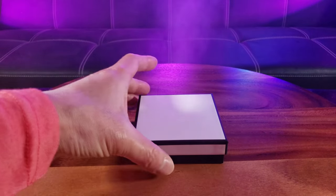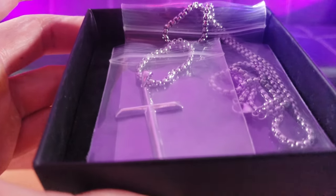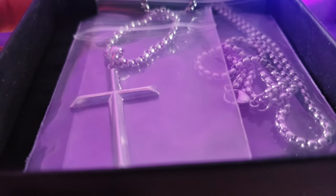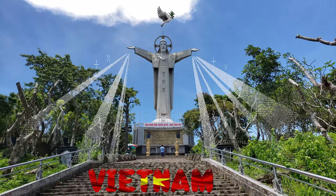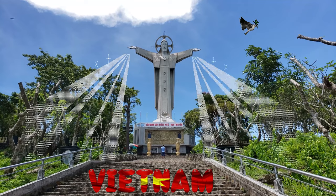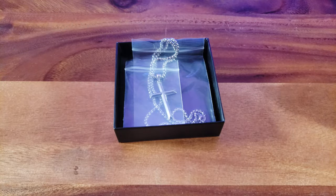Hello, today we're going to take an exclusive look at the Lexlune sterling silver cross necklace. They call me the Asian Phenom and I'm the best at what I do because I review everything from A to Z.